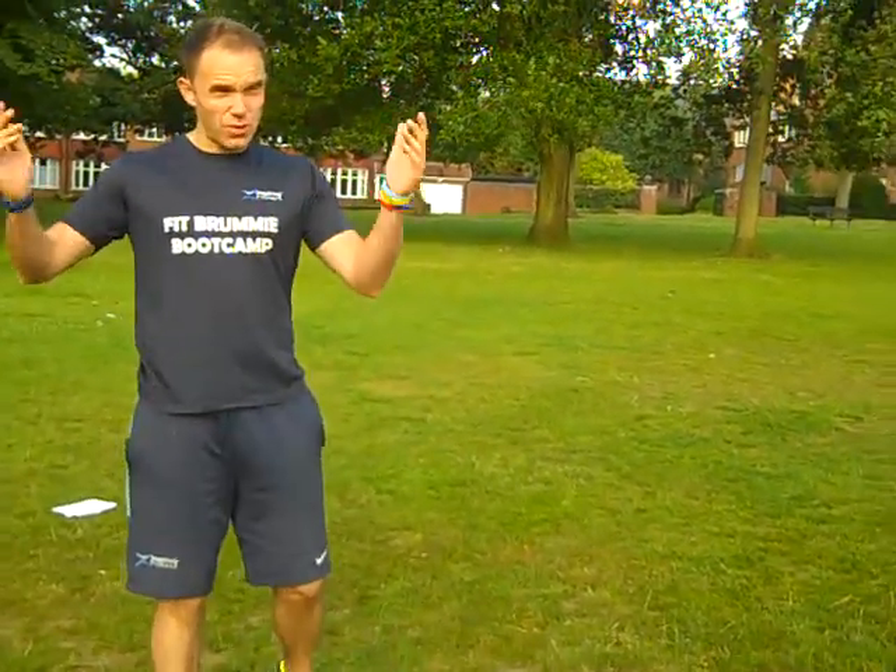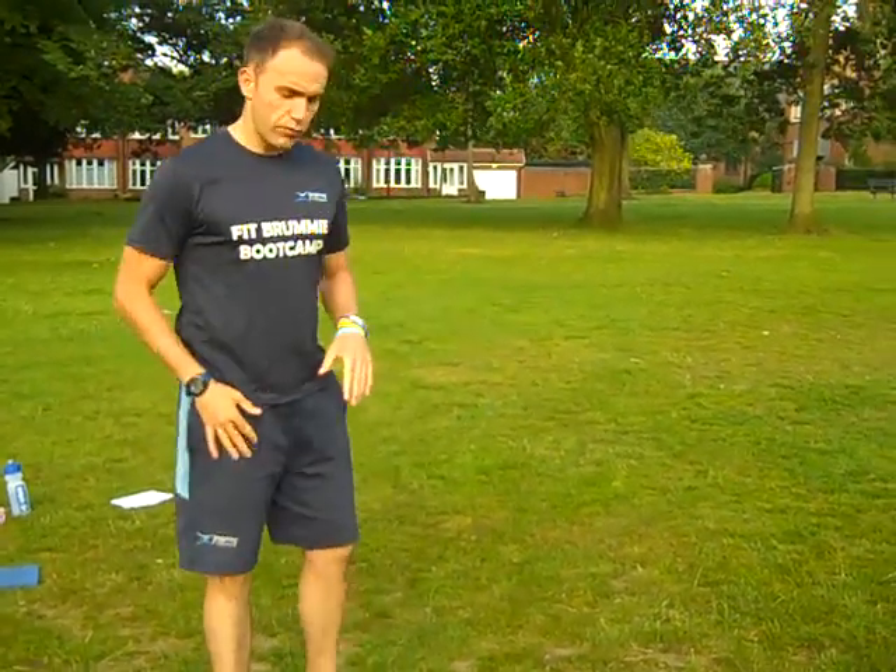So basically, we're going to start off on the floor again. It can be done anywhere — I'm in the park today, but this can be done in your living room as well.